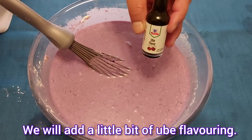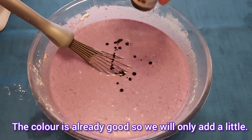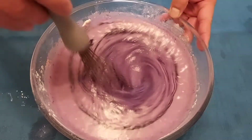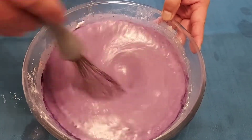Lalagyan natin ng konting ubi flavor. Maganda na kasi yung kulay niya, kaya konti lang lalagyan natin. Yan, maganda na ng itsura. (We'll add a little ubi flavor. The color is already nice, so we'll just add a little. There, it looks great now.)